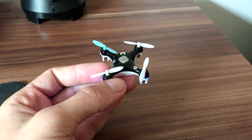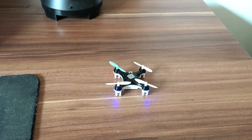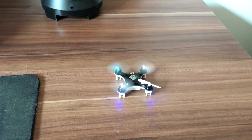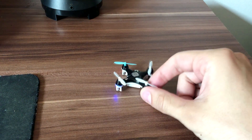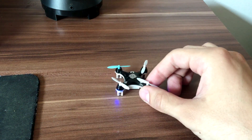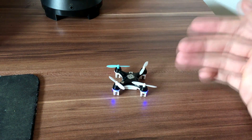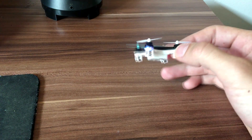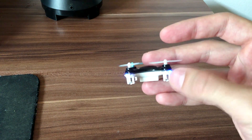In this video I will show you how to replace a damaged motor on the Cheerson CX-10. In my case I got one motor damaged by wire disconnection, but this guide can help you in any case — whether it is a dead motor or a damaged wire. On the Cheerson CX-10 it's really easy to get the wire disconnected.